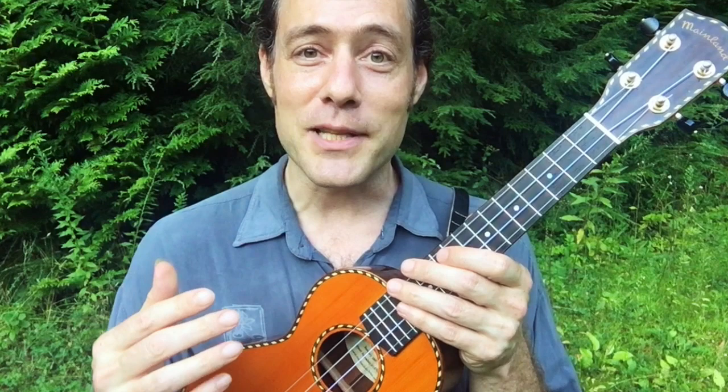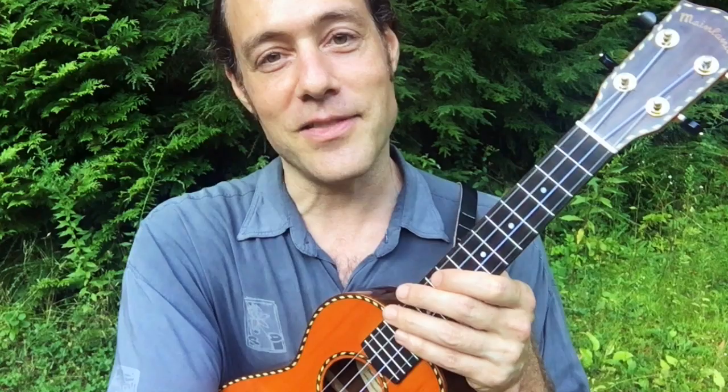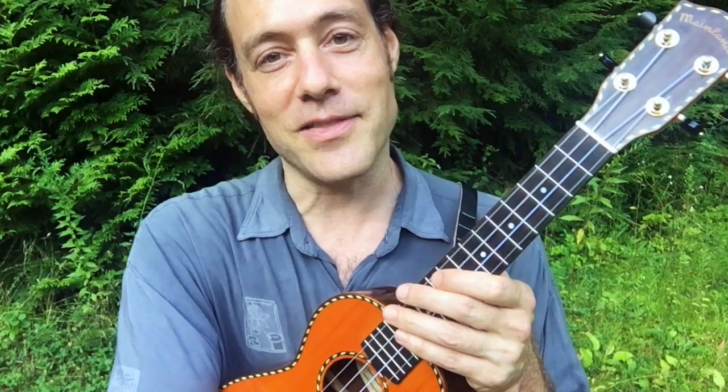Thanks for watching. Please share this video with someone who you think might enjoy it. If you haven't already, please click the like button and subscribe to this channel. Really appreciate you being here at Ukulele Zen. And if you'd like to support on Patreon, there are lots of really cool benefits waiting for you there. Thanks so much, and I'll see you in the next video.